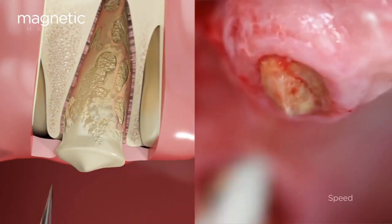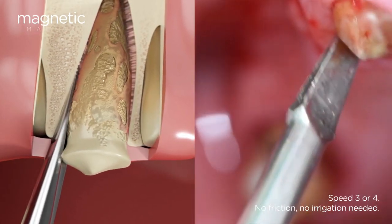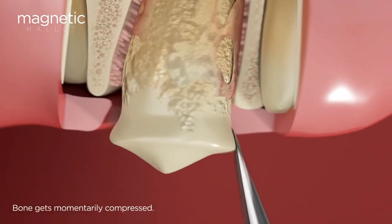The 5000G g-force of acceleration provided by the handpiece allows for straightforward insertion and an almost imperceptible impact for the patient, making the procedure a comfortable and quick experience.